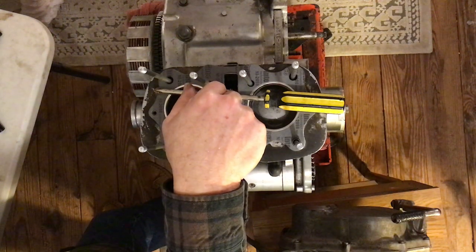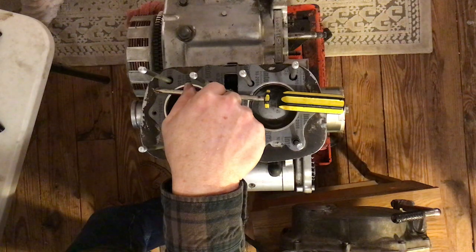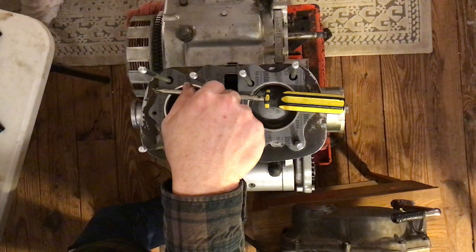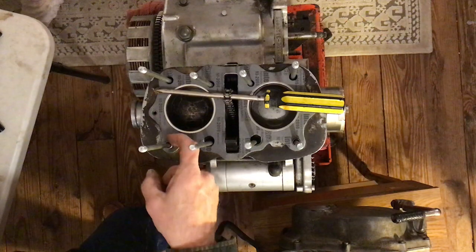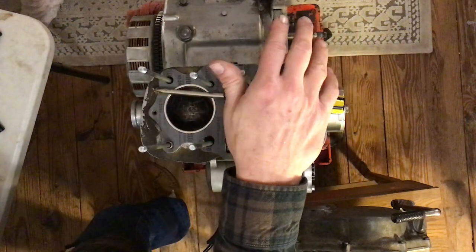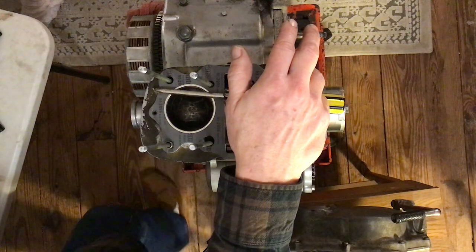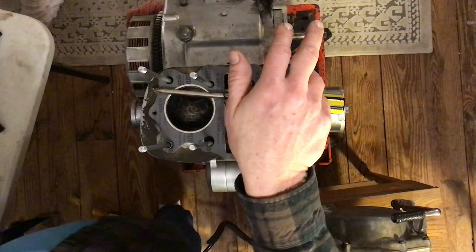Page 72 caution: be careful not to lose the dowels. Be sure to discard the old O-rings and replace them with new ones or oil leakage will occur. Figure 79 shows a little arrow pointing to the dowel with a small O-ring around it. I've never used that and it doesn't come with the gasket kits, so we're going to ignore that.